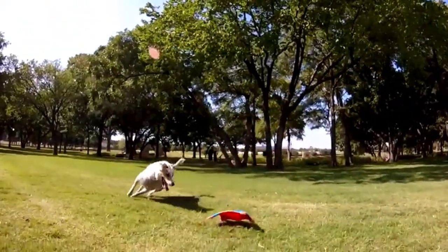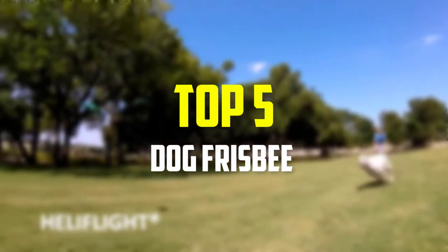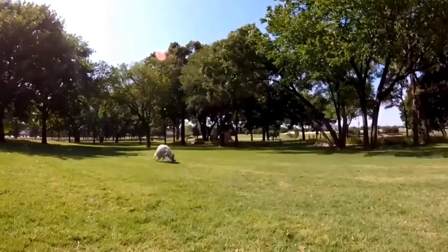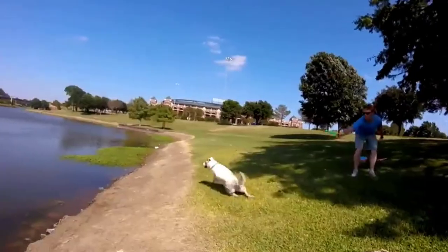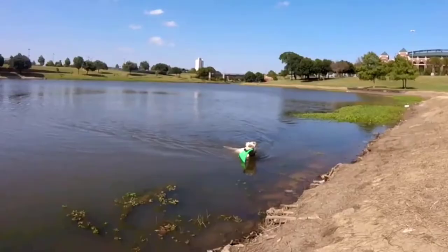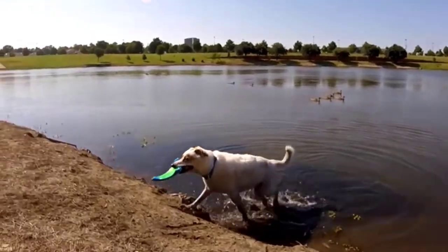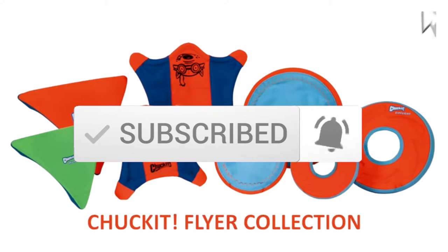Hey guys, in this video we're going to be checking out the top 5 best dog frisbees available on the market for their true quality. I made this list based on my personal opinion and hours of research, and have listed them based on popularity, quality, price, durability, user opinions, and more. If you want to see more information and the updated price, you can check out the description below, and also make sure to subscribe for more reviews. Okay, so let's get started with the video.